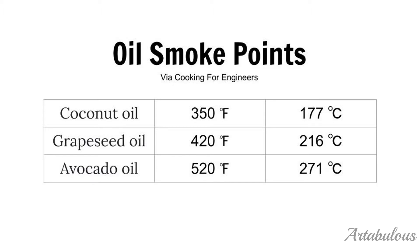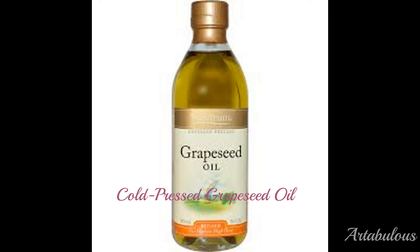There are other oils that have high smoke points, but those four stood out for me for the following reasons. First, I like grapeseed oil because it is very lightweight and won't weigh the hair down. It also gives your hair a really nice sheen.